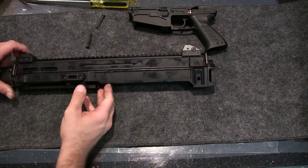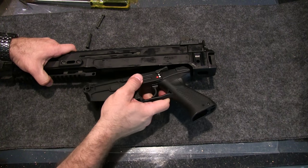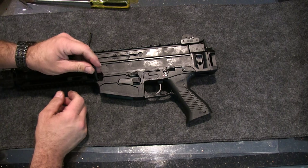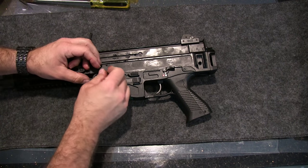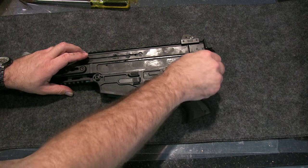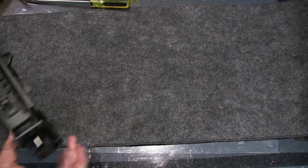And that is it for the upper receiver and the lower receiver. Slide it in butt first. Takedown pins are interchangeable, doesn't matter which one is forward — they do go left to right — and that is it.